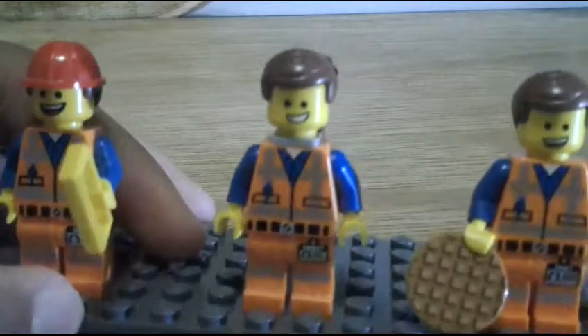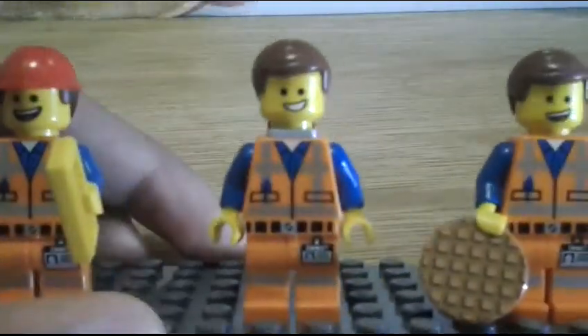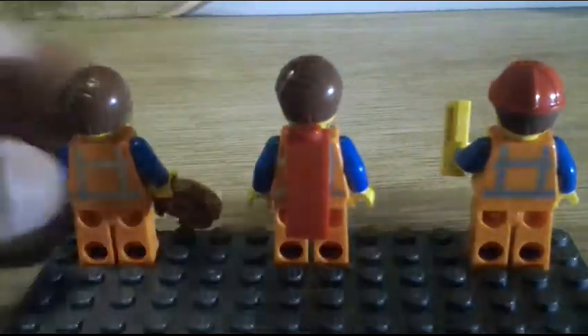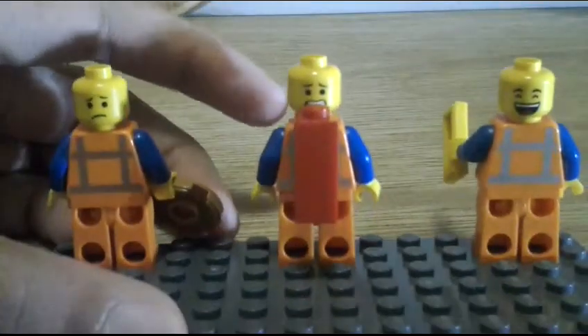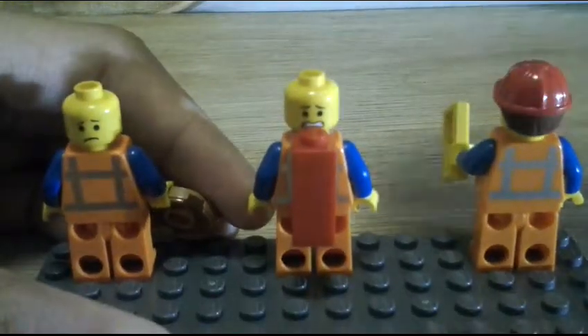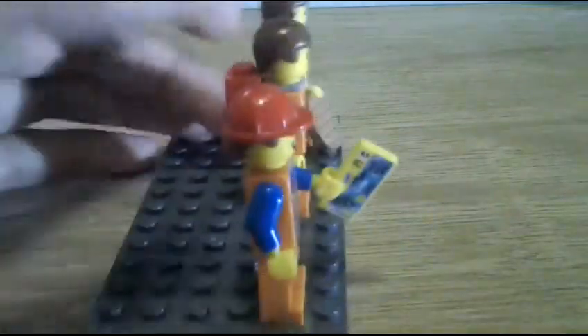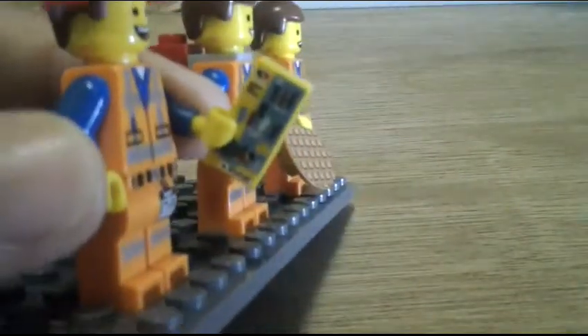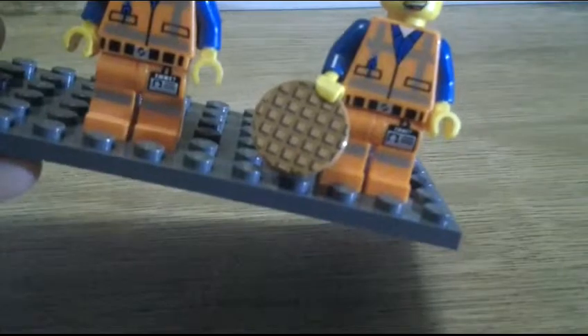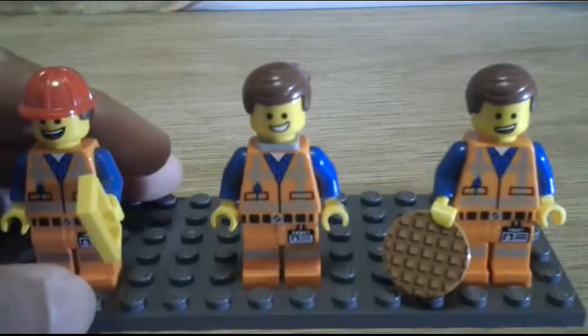The printed torso and legs are the same across versions, and the back is also the same. Each one has different accessories and different printed faces. At the front the faces look different, and at the back they're different too, though some faces appear the same. The new piece is a two-by-two round tile with a printed waffle on it, and the older version came with the Piece of Resistance.